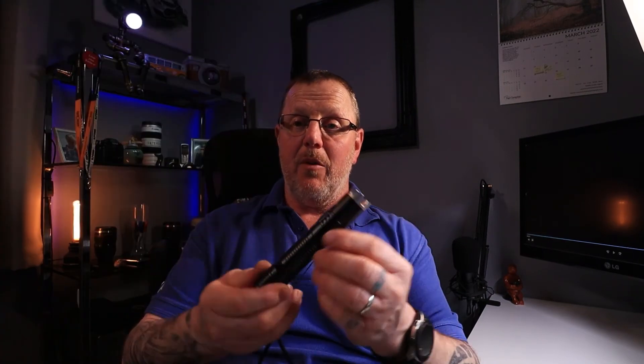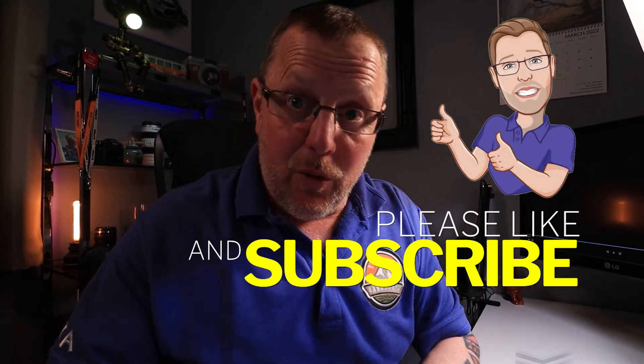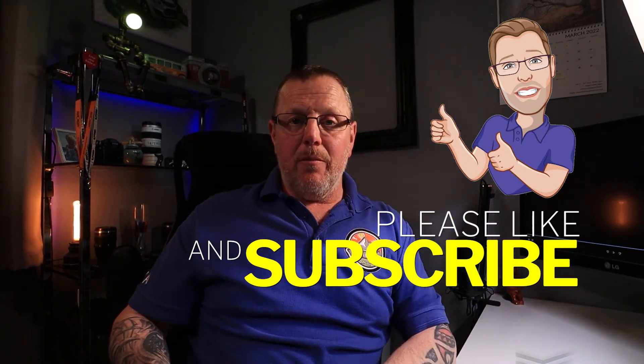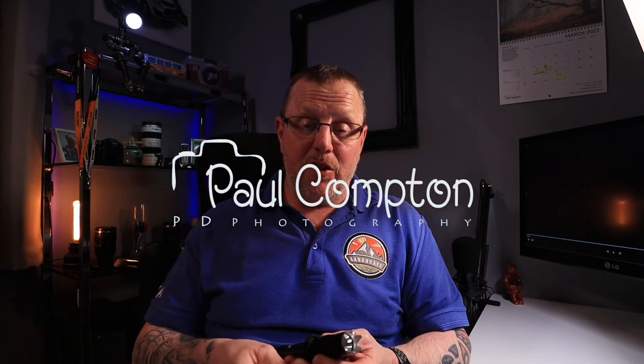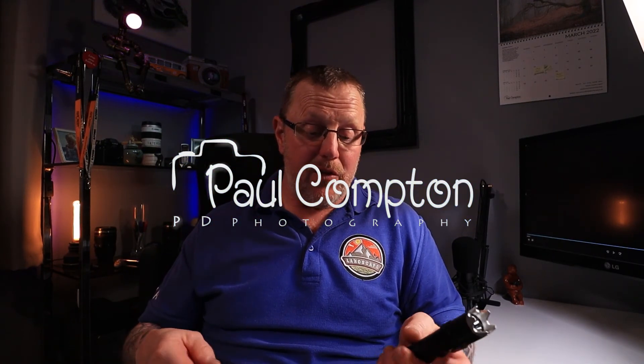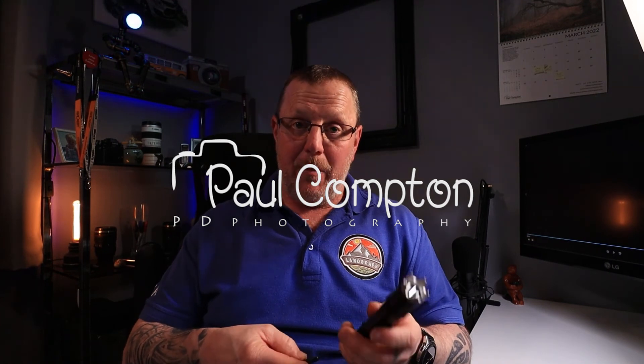That's the ThruNight BSS V4 torch. I just wanted to do a quick unboxing and share my thoughts — all in all, pretty good, I quite like it, so I'm going to have to get out and use it now. Thanks for watching, don't forget to like and subscribe. Do check out my landscape photography channel, Paul Compton PD Photography. This is my second spin-off channel, so I'd appreciate a like, a thumbs up, and maybe share some of this content to get the channel rolling.